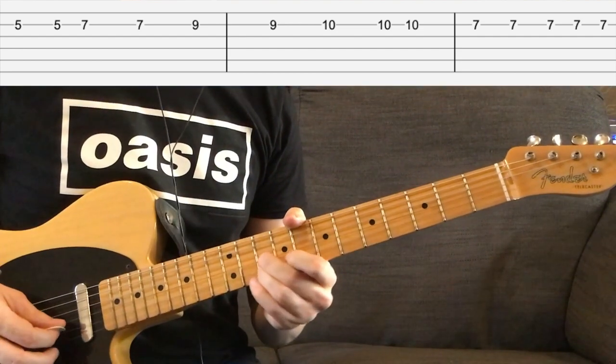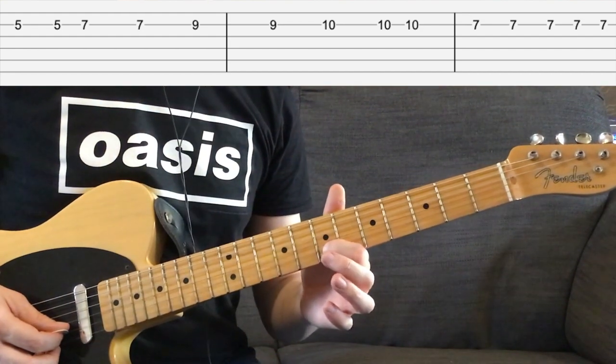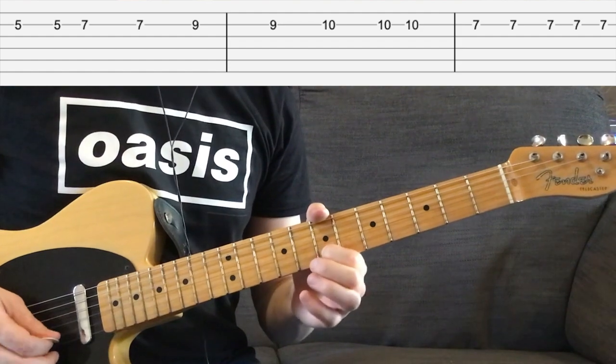I'm picking down, up, down with my right hand, and then I'm going to go back to the 7th fret and go down, down, down, up, down.